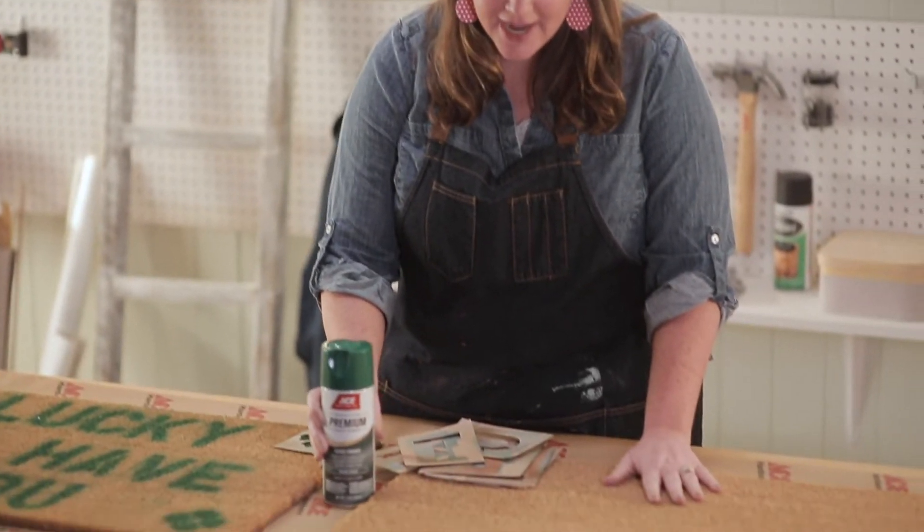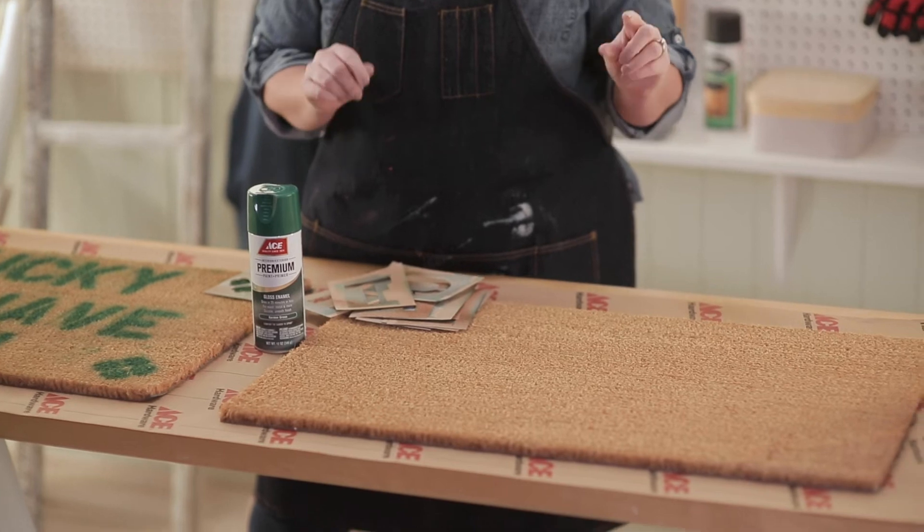So I'm going to take another mat and make a design using painters tape and spray paint it. Let's get started.